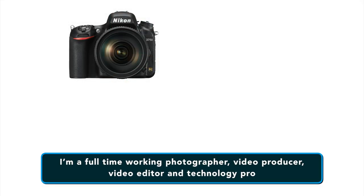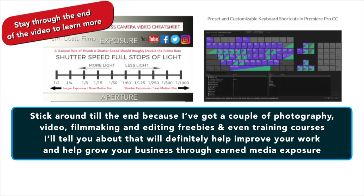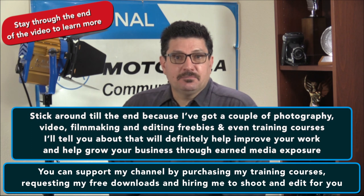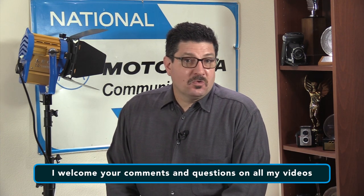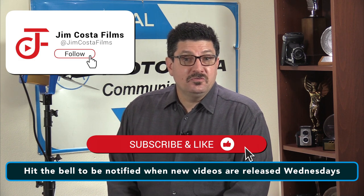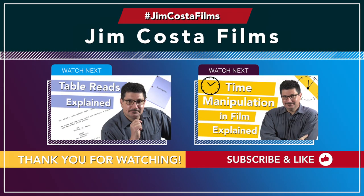I'm a full-time working photographer, video producer, video editor and technology pro. If you like what you see in this video, stick around to the end because I've got some photography, video, filmmaking and editing freebies and training courses that will help improve your work and grow your business through earned media exposure — which is basically free advertising.